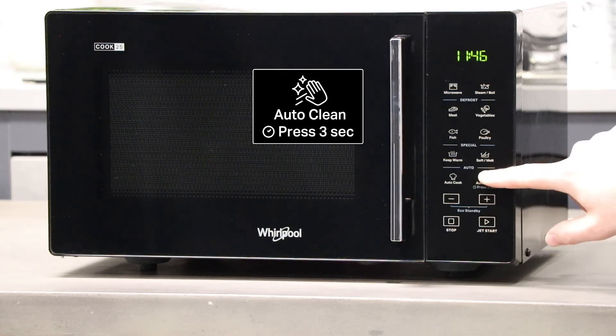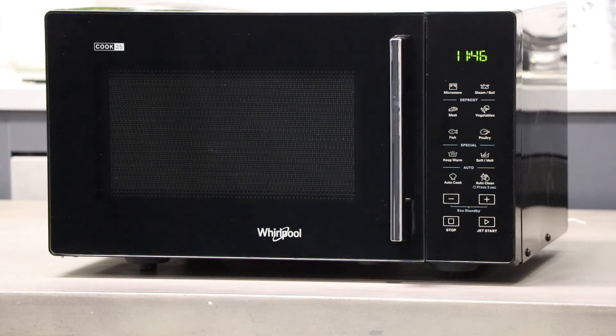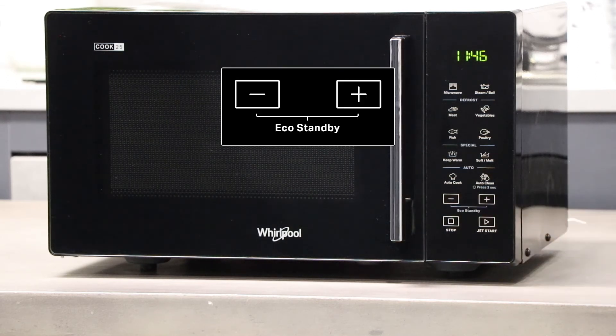You can adjust the clock while in standby mode by holding down the auto clean button. Over here we have the plus and minus buttons, which are used to scroll through selections and adjust time. If you press these two buttons together at the same time you will activate the eco standby mode which uses less energy.